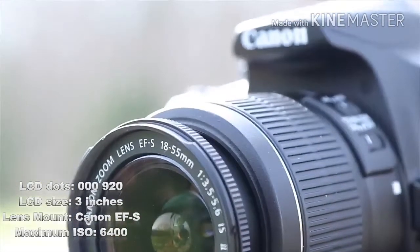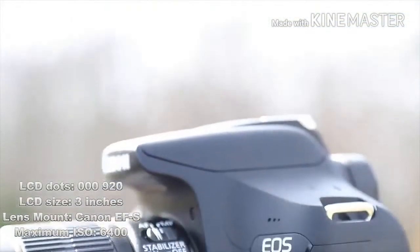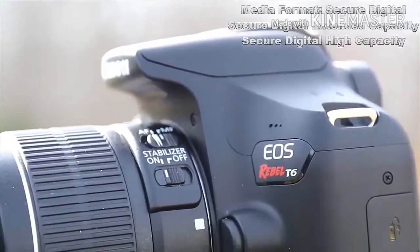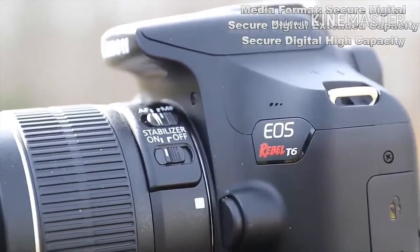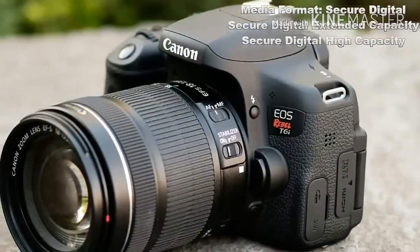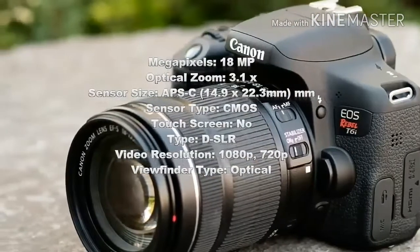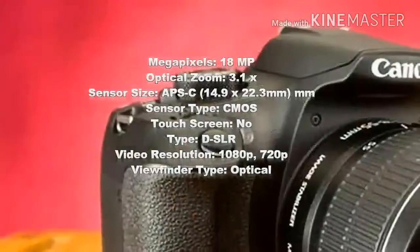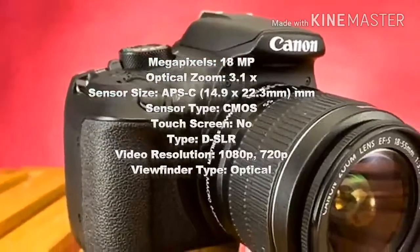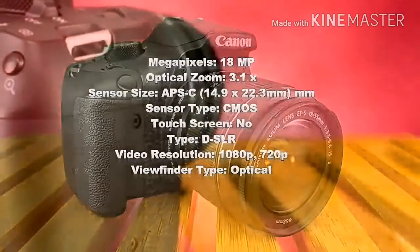LCD Size: 3 inches. Lens Mount: Canon EF-S. Maximum ISO: 6400. Media Format: Secure Digital, Secure Digital Extended Capacity, Secure Digital High Capacity. Megapixels: 18MP. Optical Zoom: 3.1x. Sensor Size: APS-C, 14.9 x 22.3mm.